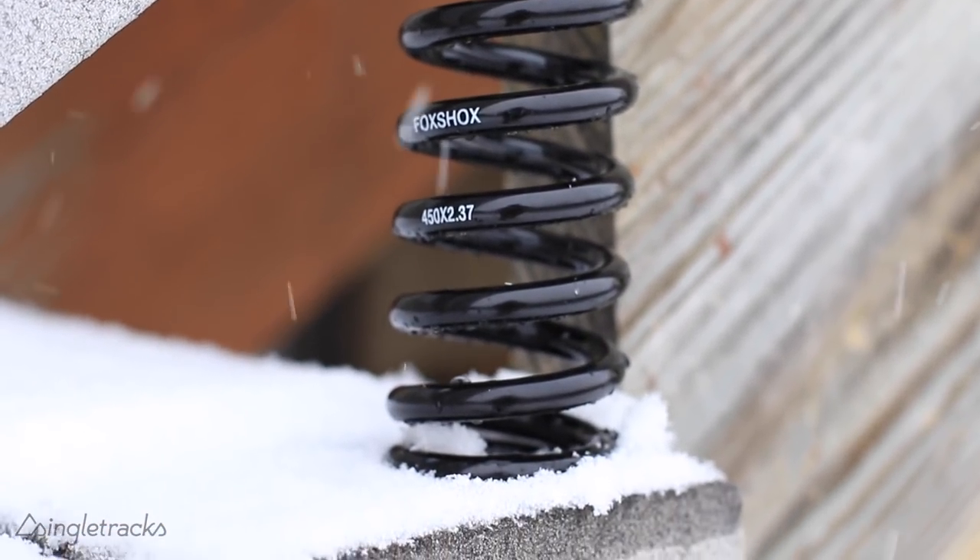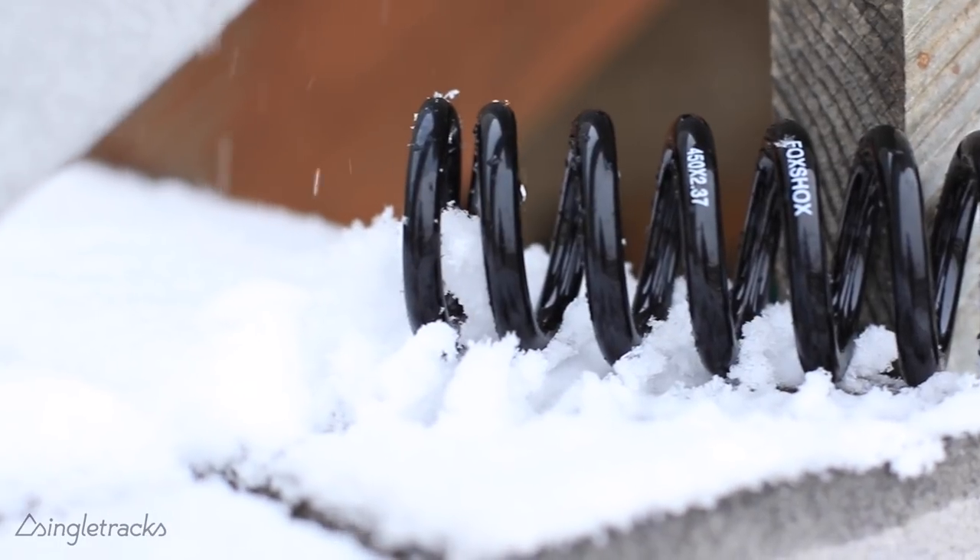By switching to a coil shock, finding the right spring rate is also going to be important. Check out spring calculators online to make sure you find the right one for your weight. I started out with a 450-pound spring and found I had to crank on the preload adjuster too much to set the sag right — that's not something you want to do. So I bumped up to a 500-pound spring, which firmed things up and meant I didn't have to use the preload adjuster as much to find the right sag.